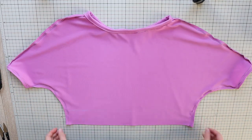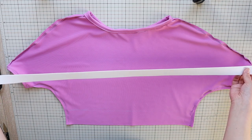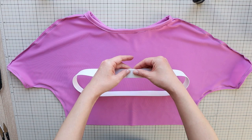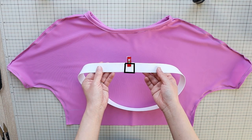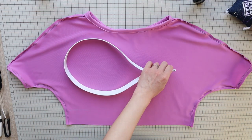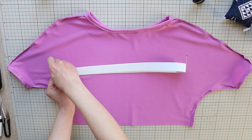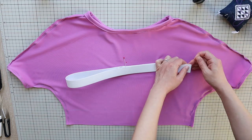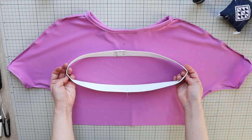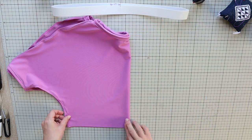Now cut your elastic to a length that's nice and snug around the underbust line plus 2½ cm or 1 inch. Overlap the ends by 2½ cm or 1 inch and sew the ends together. And quarter mark this elastic. Quarter marking is easy — simply fold the elastic and mark the folds. Then match up the marks and mark the new folds. Now you have 4 equally distributed marks on the elastic.